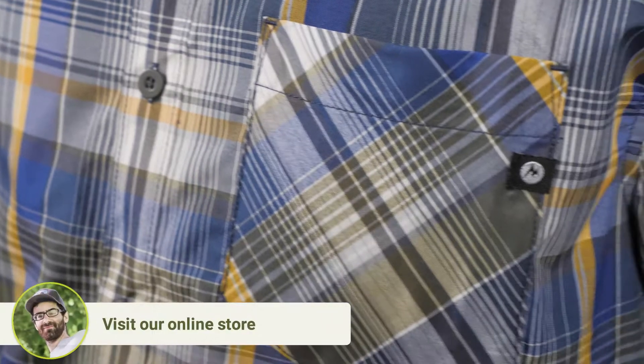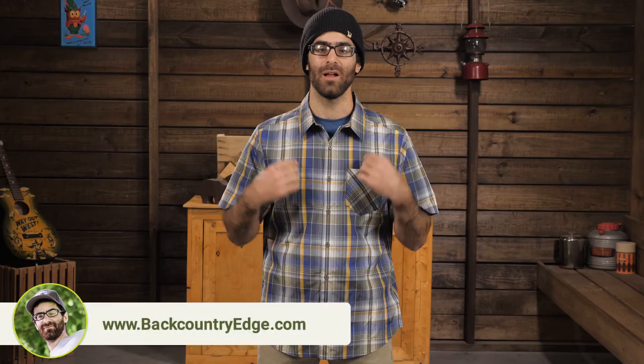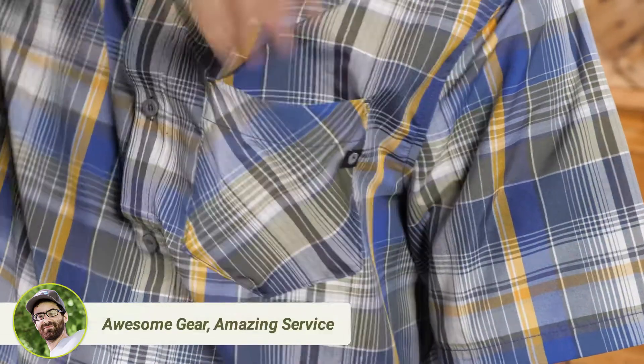A UPF 50 rating will protect your sensitive skin from even the harshest sunlight. The polyester is wrinkle resistant, and you do get a pocket to stash your shades or smaller items.